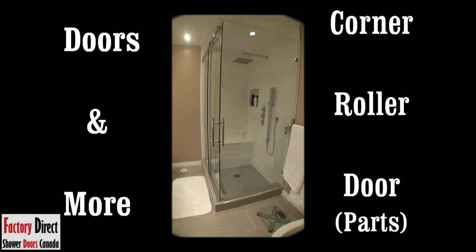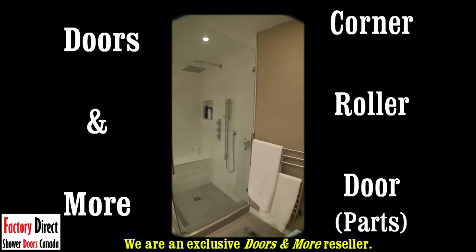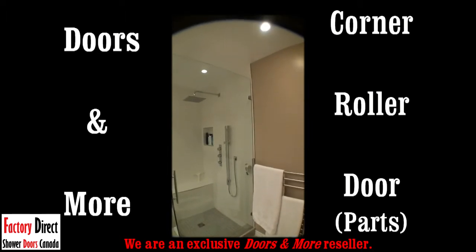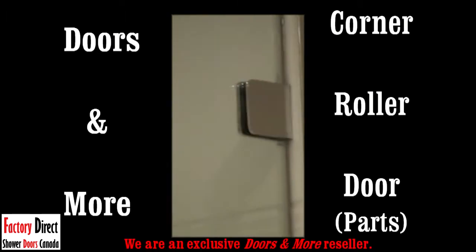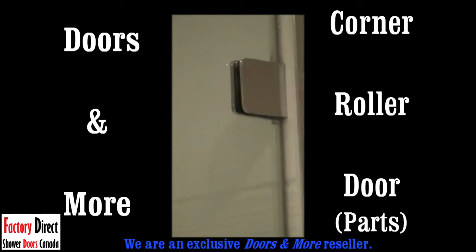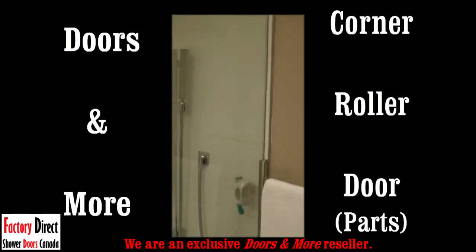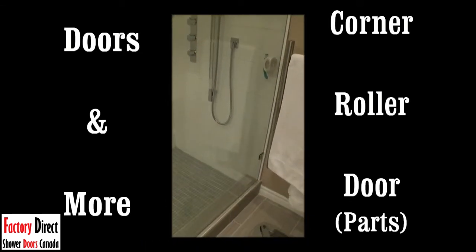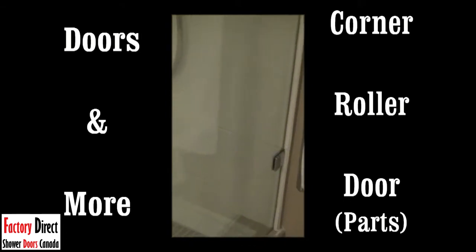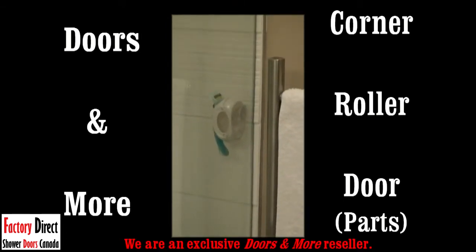Coming in slowly to show you the corner roller door, starting on the right-hand side. At the top you can see what's called a clip — an inch and a quarter by inch and a quarter clip at the top for safety. We put one at the bottom of your shower as well. Moving in, you can see the clip there, and up the whole wall is completely frameless.